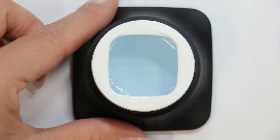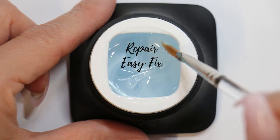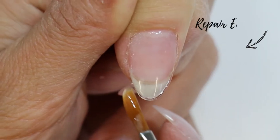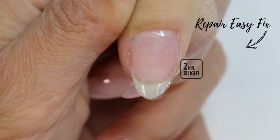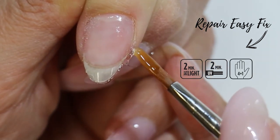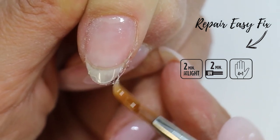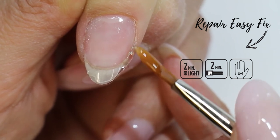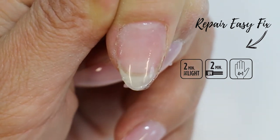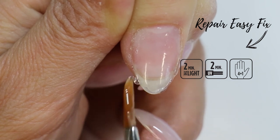The ProNeils Repair Easy Fix UV Gel is a blue-green, translucent, strong and time-saving heart-based and builder gel with a high viscosity that is not self-leveling. It is curable in 2 minutes under the light and 2 minutes under UV. Thanks to its high viscosity, you can build and even make nail extensions 4 fingers at the same time before curing. The ProNeils Repair Easy Fix is ideally suitable for warm climates and is generally used for quick nail repairs of damaged, torn and broken nails without forms.